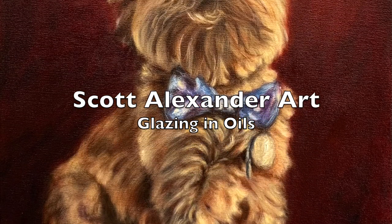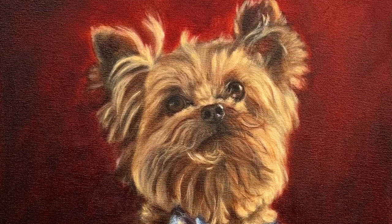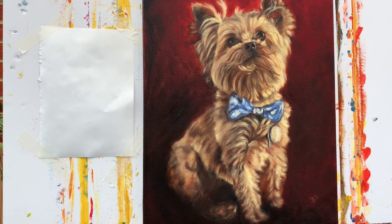Welcome to Scott Alexander Art. Thank you for joining me. In this video I'm going to show you the technique of glazing and how I used it to finish this pet portrait commission.